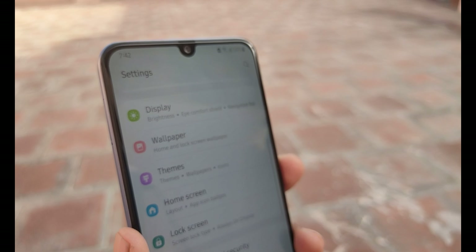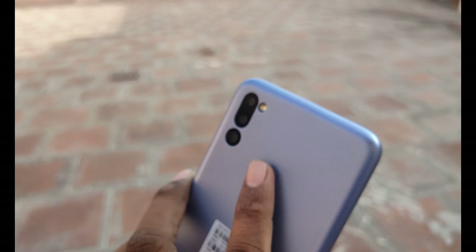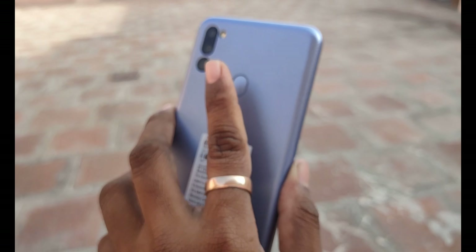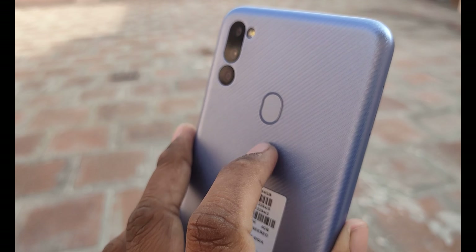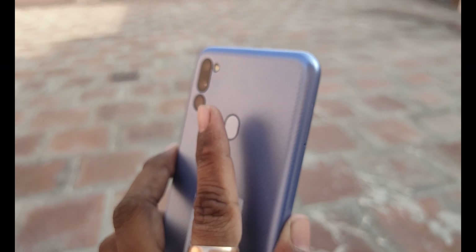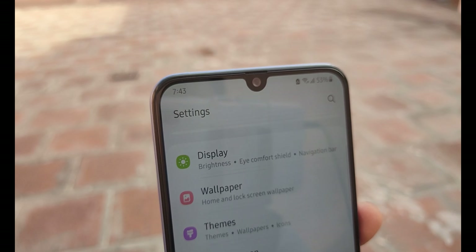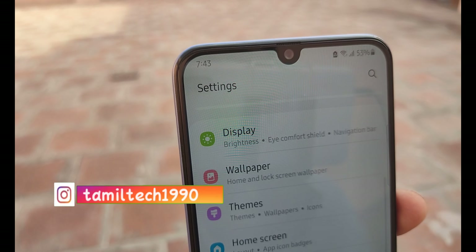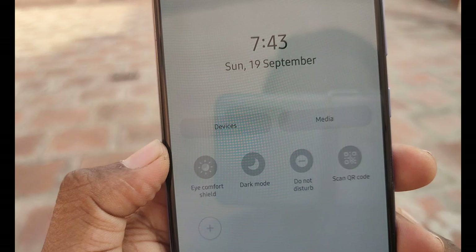On the back, there is a fingerprint sensor. It is very responsive — within about one second. When using the fingerprint sensor, you can place your finger in a clear position. It also has face recognition, and it works very decently.